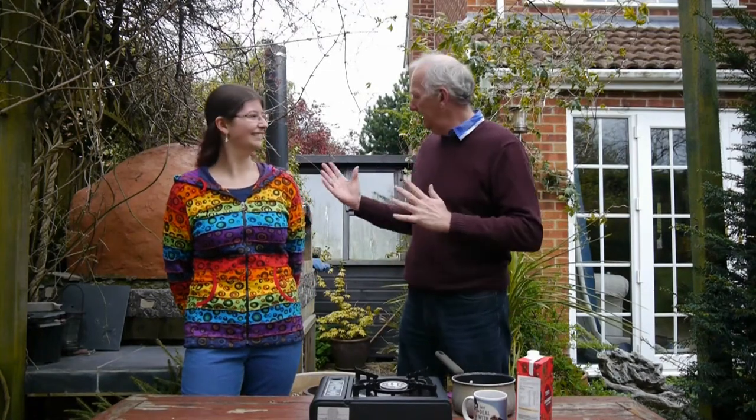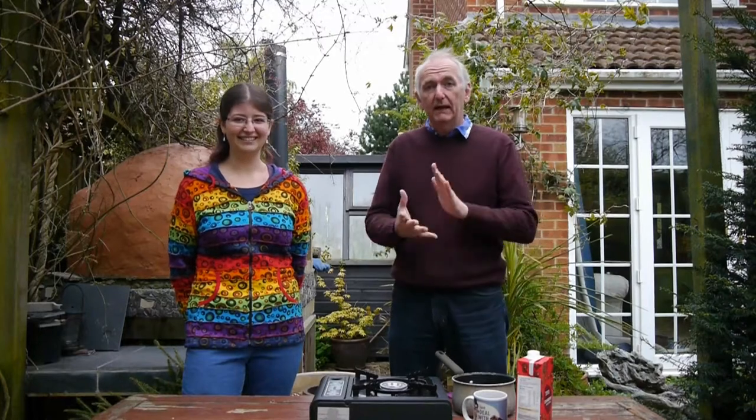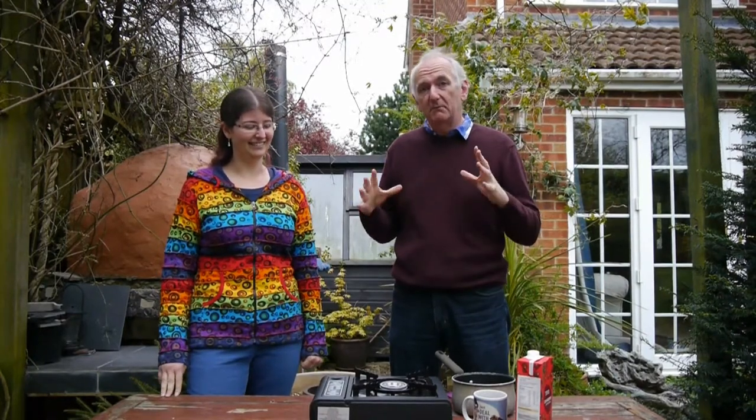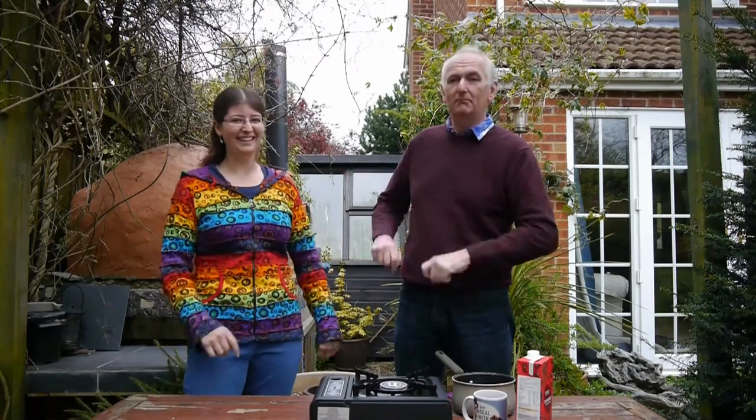Today we're going to have a pizza party. My son has some friends over so we're going to have a big pizza party. We've got the alcoholic drinks in and now we need some non-alcoholic drinks, and today we're going to be making... Bubble tea.